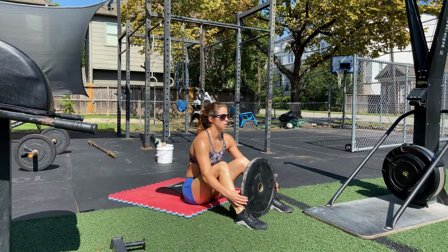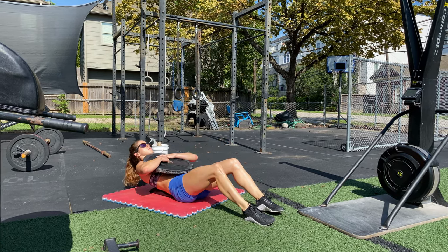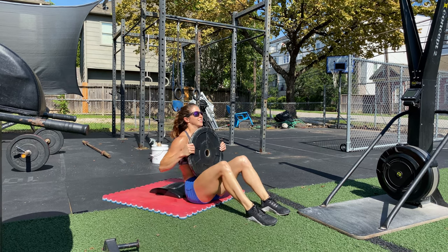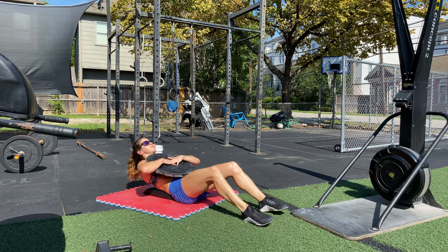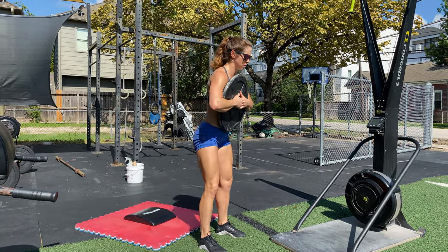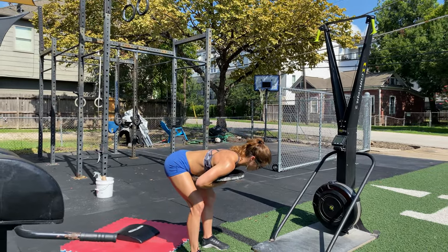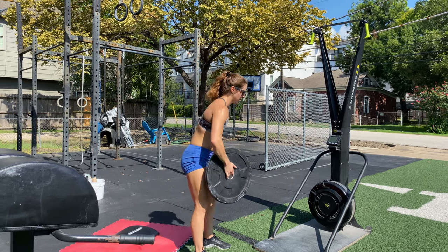If you don't have access to a GHD, you'll perform 20 weighted ab mat sit-ups and 30 back extensions. You can weigh these using a band or a plate hugged to the chest. And finally, you'll replace the 400 meter skier with a 400 meter run.